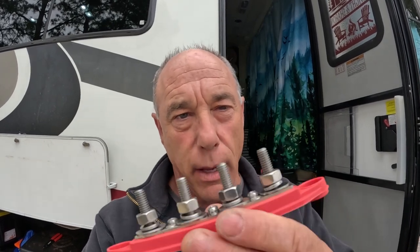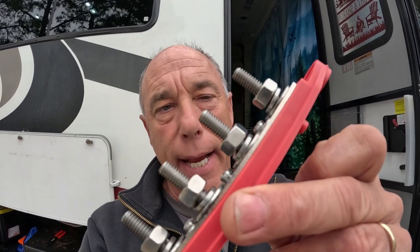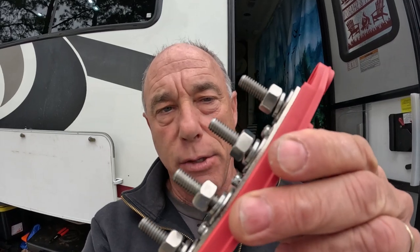First things first — what is a bus bar? It is a simple connection point for electrical needs. I have one right here, and each one of these lugs on here is an electrical connection. What it allows us to do is connect our battery to one point, and other items that need 12-volt power connect to the bus bar without having to always connect directly to the battery.